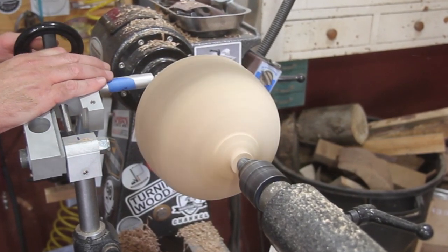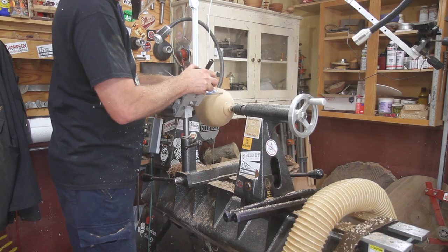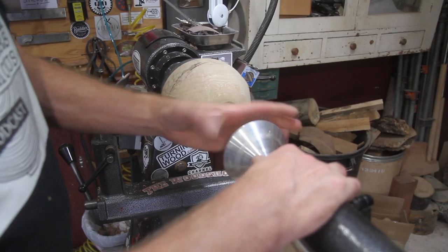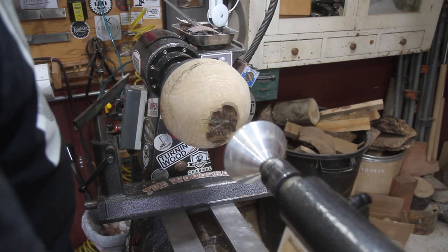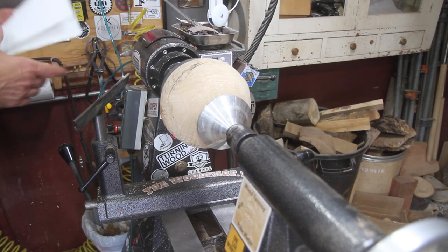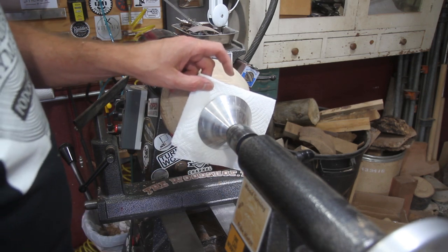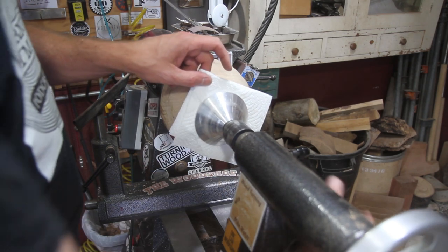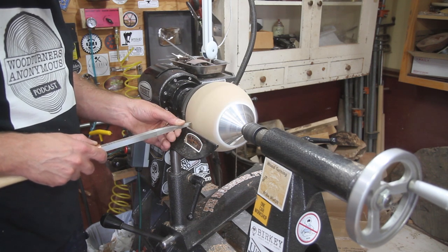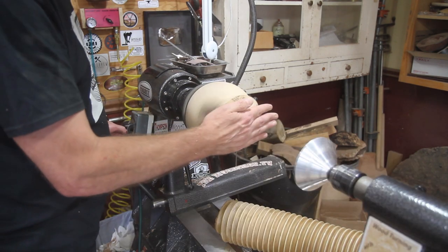After I was done with the sphere, I went ahead and rough sanded it, then took it over to the band saw and cut the little nubs off before bringing it back to the lathe. I used the vacuum chuck — you don't have to. You can make little cups for the spindle and tail stock and do it that way, but the vacuum chuck makes it go a lot faster. I just kept moving it around in the vacuum chuck and sanded it after cleaning up the nubs. I want to do a 10-inch sphere — I haven't done one that big yet, but it should be fun.